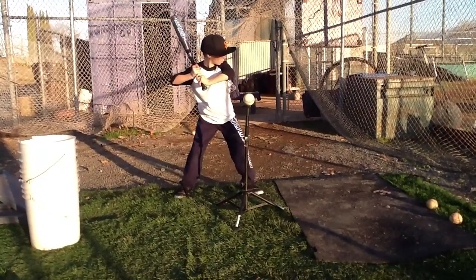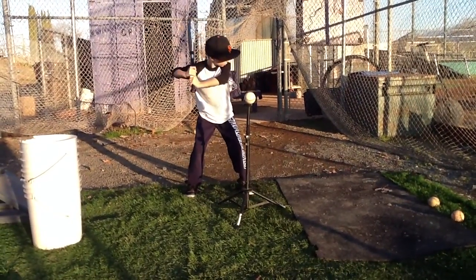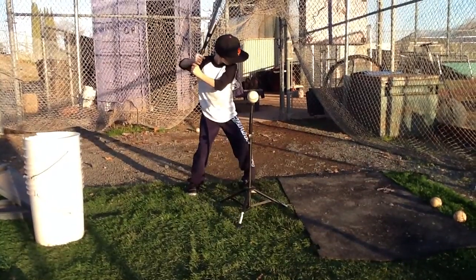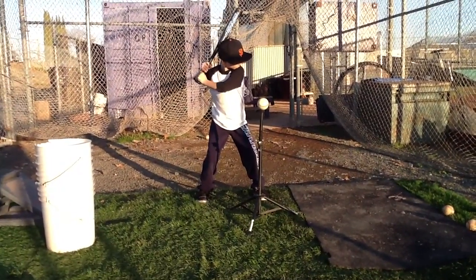So first thing you're going to do when you get in the box is check your feet. Then you're going to bend your knees a little bit, work from the ground up. Our hips and our shoulders are lined up, the knob to the catcher. I'm in a good K posture and then I can swing away.